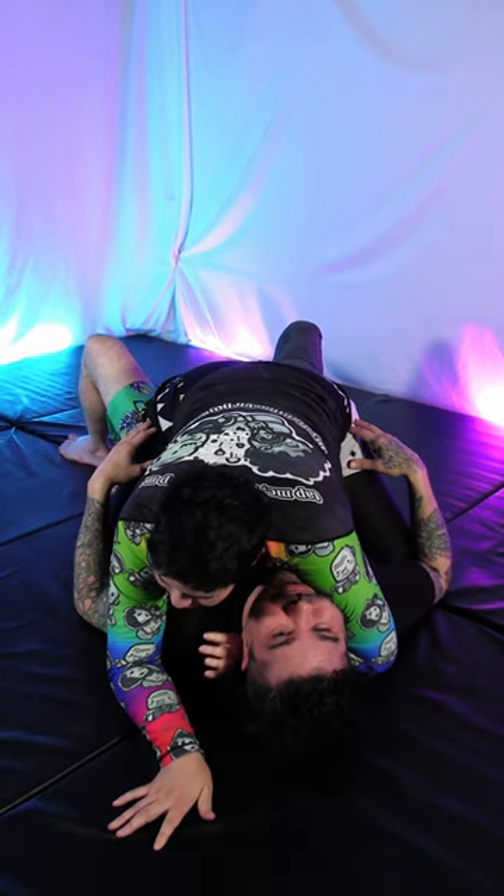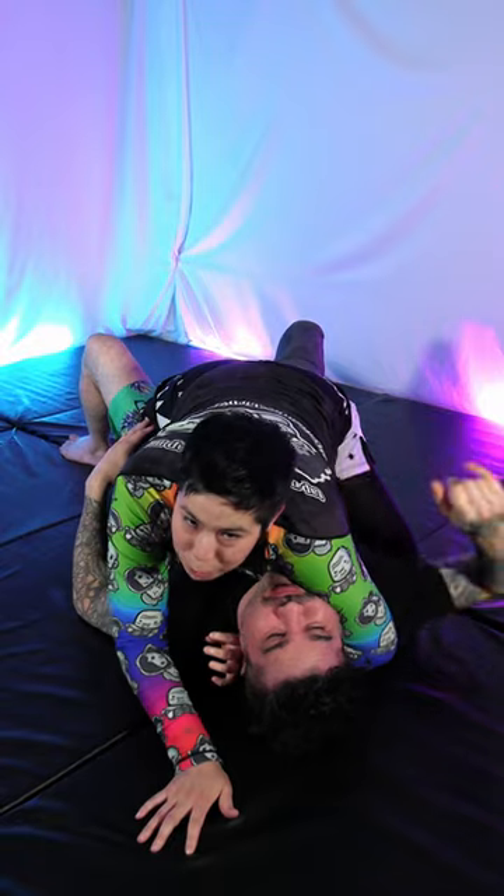Today we're going to learn my mini-mounted armbar. Get here to this mount, arm underneath it for head control, blocking the shoulder.